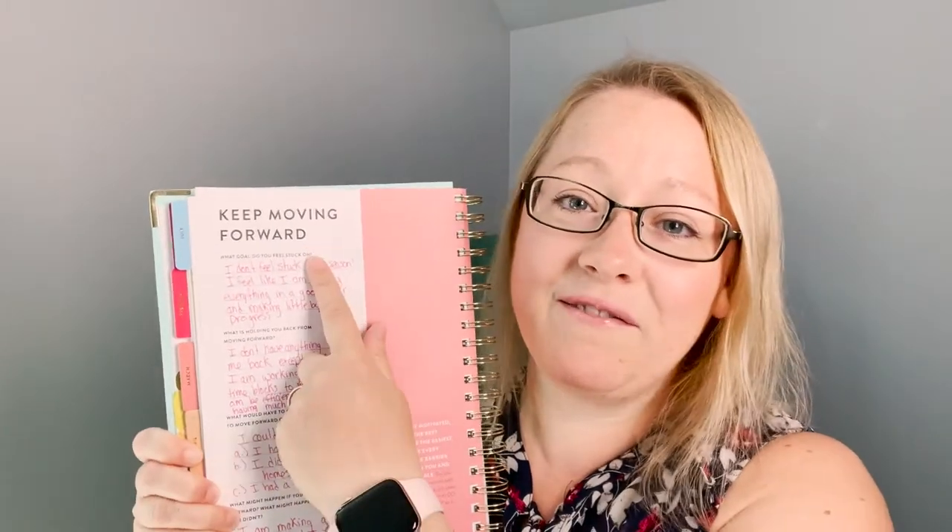The next section is 'keep moving forward,' and it asks what goal you feel stuck on. I said I don't really feel stuck at all this season. I am feeling really good about my goal progress. You might be watching my goal videos and think I'm not making a huge amount of progress, but personally I feel like I'm accomplishing so many things I've wanted to work on this year and making progress little by little.